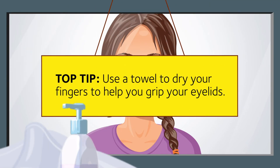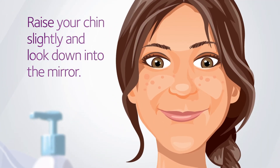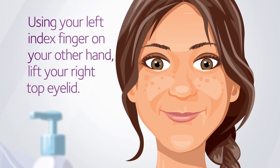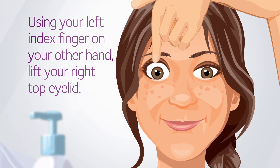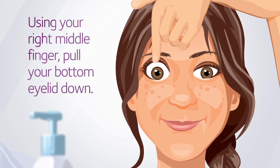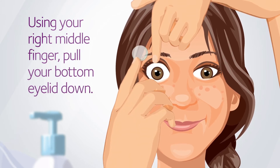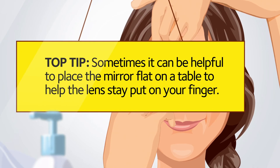Use your towel to dry your fingers to help you grip your eyelids. Raise your chin slightly so that you're looking down into the mirror. Using your left index finger, lift your right top eyelid by holding where your lashes meet your eyelid. With your right middle finger, pull your bottom eyelid down. To test that you've got a firm hold, try and blink — only your left eyelids should move. Now concentrate on keeping both eyes open and look straight ahead into the mirror. Sometimes it can be helpful to place the mirror on a flat table and lean over it to help the lens stay put on your finger.